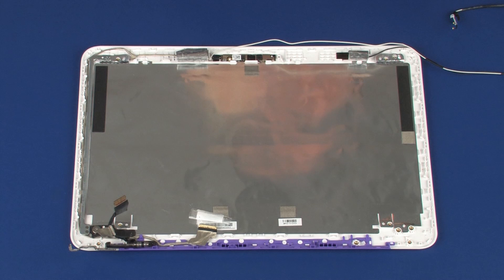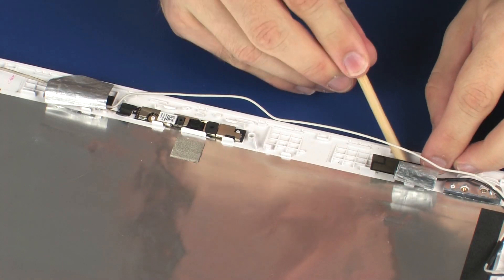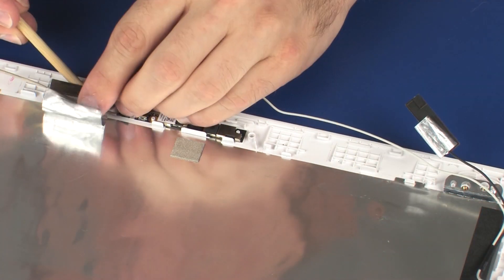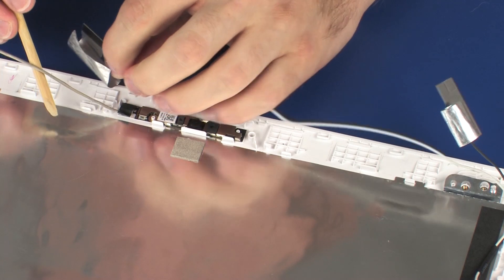Make careful note of the placement of the wireless antenna transceivers for later replacement. Using a non-conductive, flat-bladed tool, remove the wireless antenna transceivers from the display enclosure. Remove the wireless antenna cables.